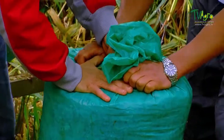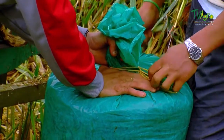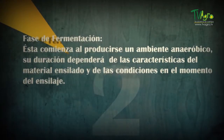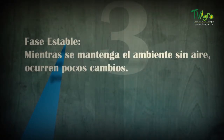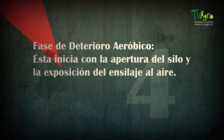When the fresh material has been compacted and sealed to squeeze out air, the silage process can be divided into four stages. Phase aeróbica: the atmospheric oxygen present in the vegetal mass decreases rapidly. Phase de fermentación: this begins when an anaerobic environment is produced; its duration depends on the characteristics of the ensiled material and the conditions at the moment of ensiling. Phase estable: while the air-free environment is maintained, few changes occur. Phase de deterioro aeróbico: this begins with the opening of the silo and the exposure of the silage to air.